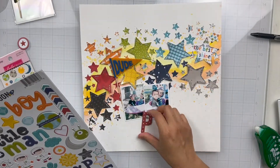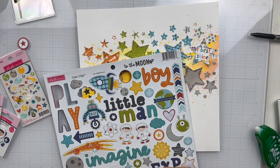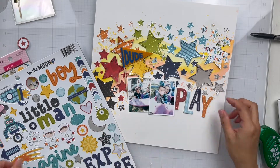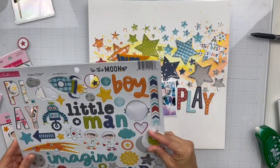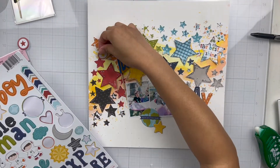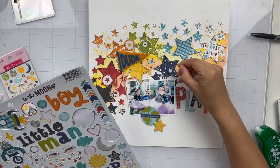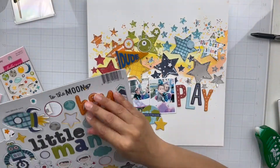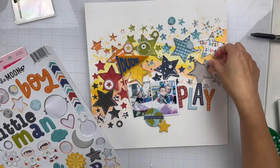I added a pennant that says 'dude,' which is so cute. For my title, I'm taking the word 'play' from the chipboard sticker sheet and adding onto it using the orange Florence Alphas so it'll say 'play all day.' I'm also going through the rest of the chipboard sticker sheet and pulling out stars and other tiny shapes, including a little alien head in green. I'm embellishing using the tone-on-tone or color blocking method.